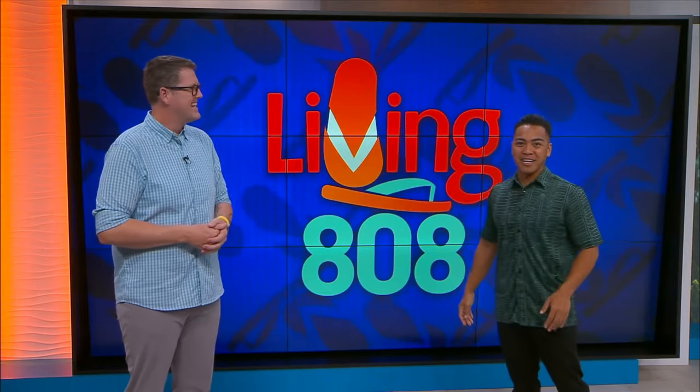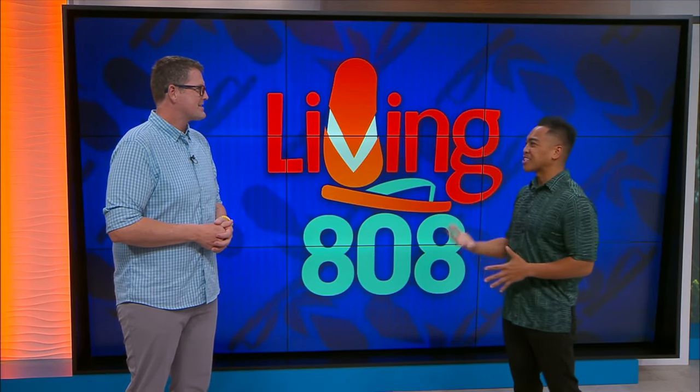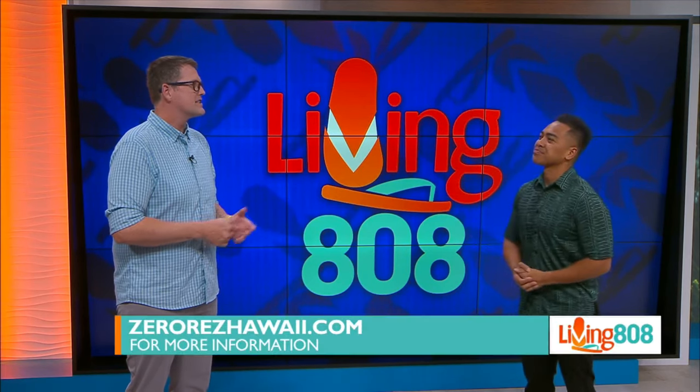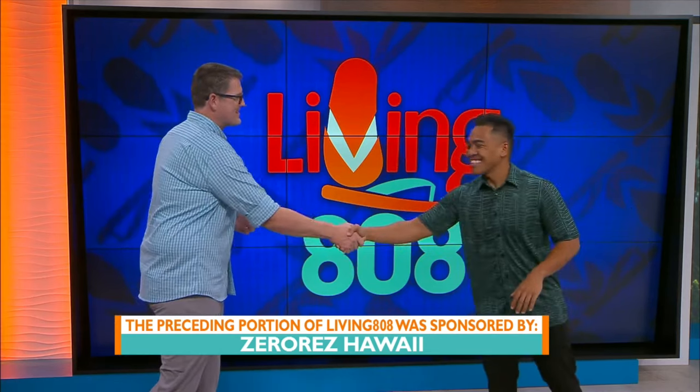So if you're going to invite me to a holiday party, make sure you hit them up first. All right, Scott, if anybody wanted to learn more information about ZeroRes, what's a good website? ZeroResHawaii.com has all of our pricing. You can book your appointment online — it's super simple. You can call us or go on the website. ZeroResHawaii.com — it's also going to be on KH12.com. Scott, happy holidays. Thank you, brother. Good to see you.